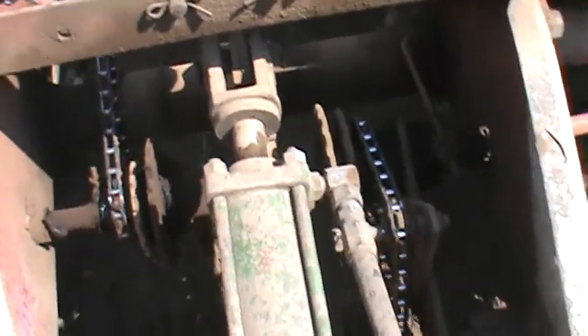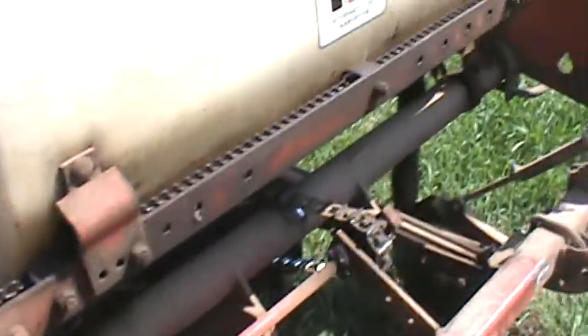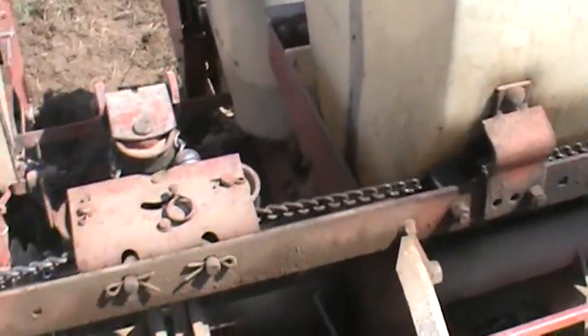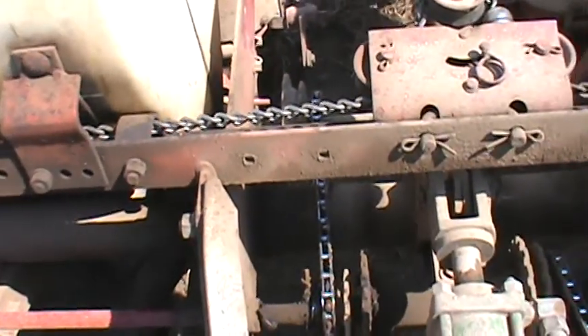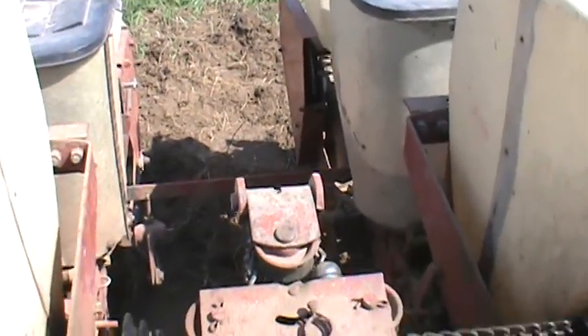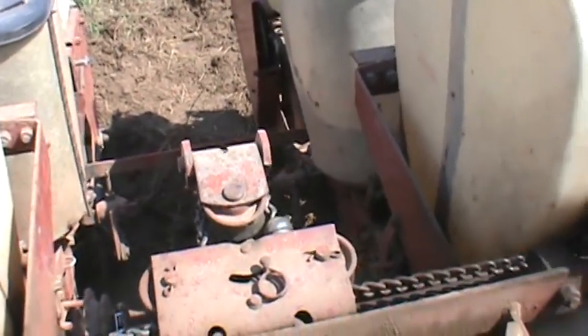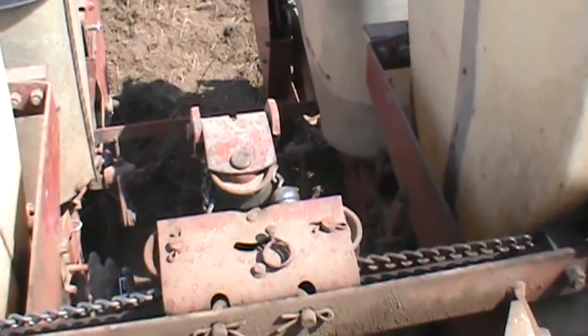Basically that's what I have it set at. Down the road I do plan on getting rid of this planner — I'm going to go to John Deere. I like this planner except that it doesn't have any press wheels, so when you go over a clump of something the seed will come out. That's the only bad thing I have about this planner.